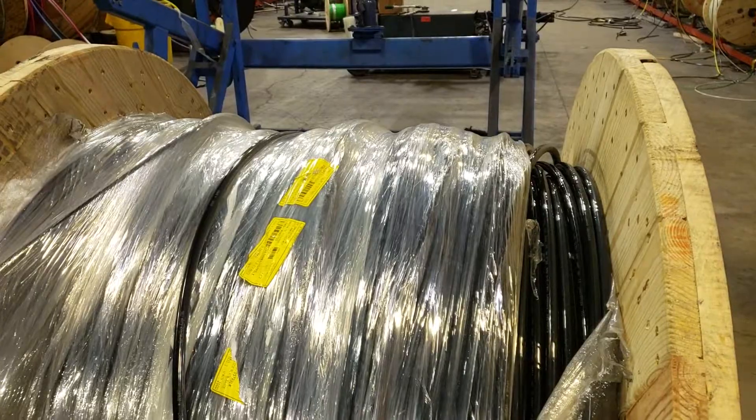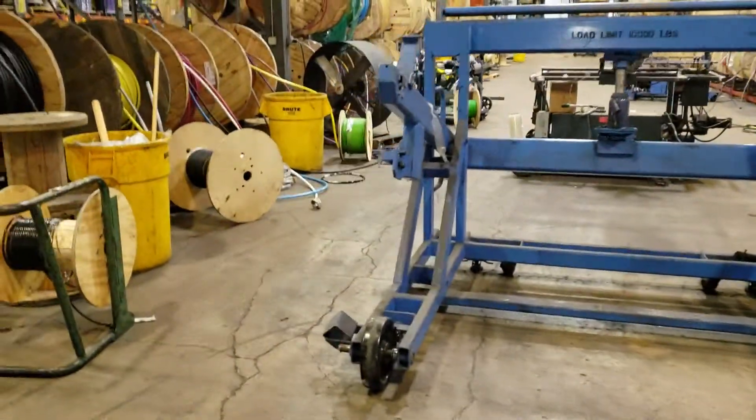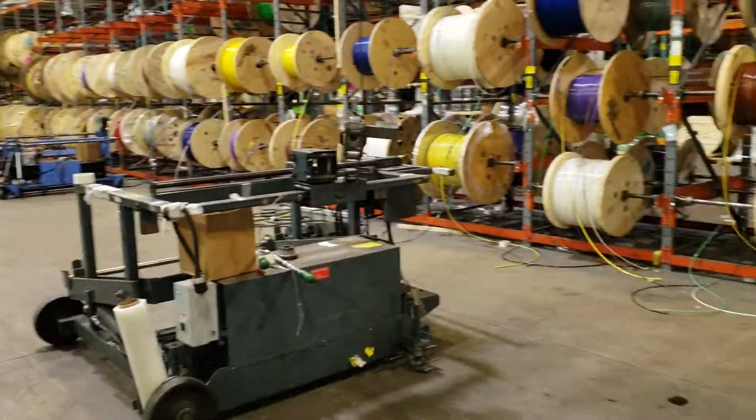We're going to put them into individual reels and either scrap them or put them back into stock.